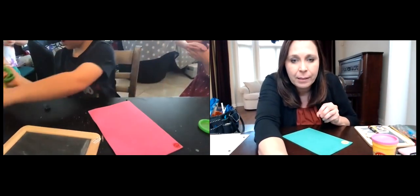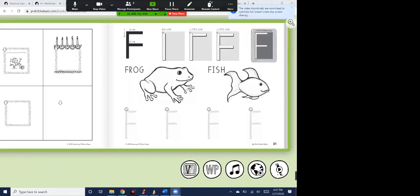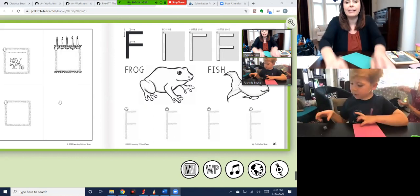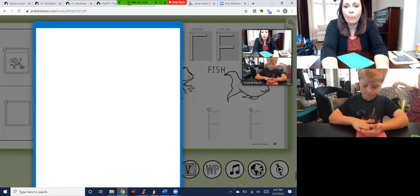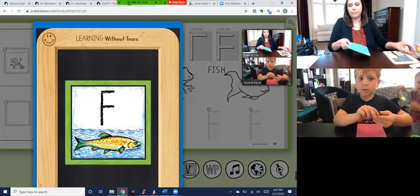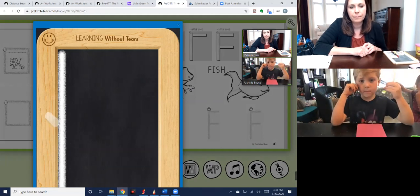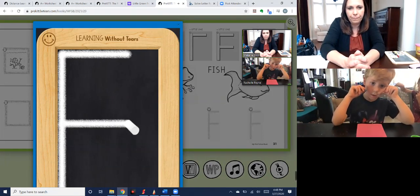Okay, put your play-doh away. I'm going to share my screen again because I have something to show you. We're going to need the chalk and the chalkboard, but let's watch a little part of this video first. Let's try the letter F — watch me write it. Starts in the starting corner, big line down, frog jump, little line across the top, little line across the middle. Now wet the letter with a sponge.